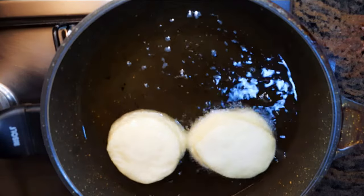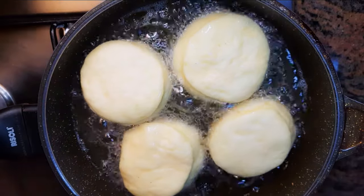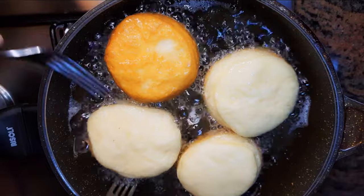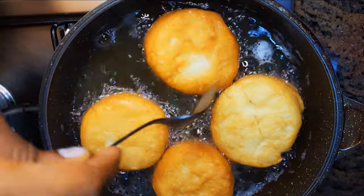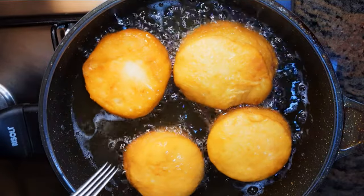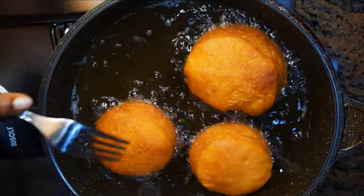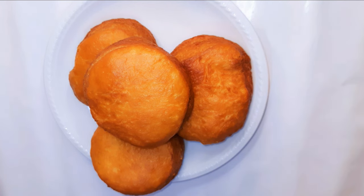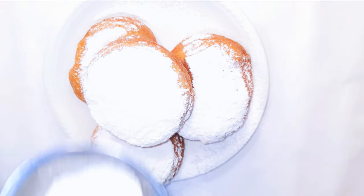I'll fry one side for about a minute and a half. You know when it turns golden brown it's ready — you just flip them over to fry the other side as well. As you can see they are golden brown and ready. I'll get them out of the hot oil and let them cool down, then sprinkle on some icing sugar.